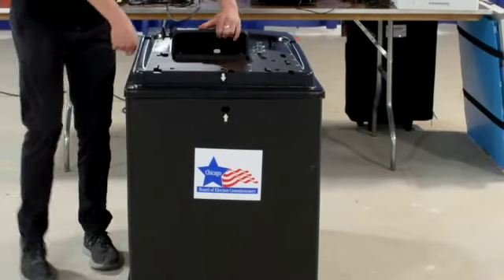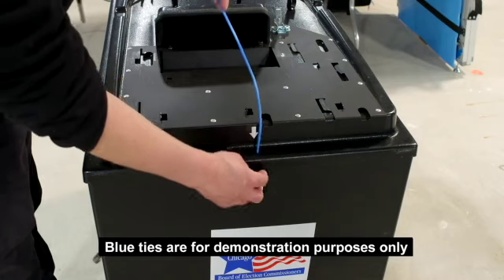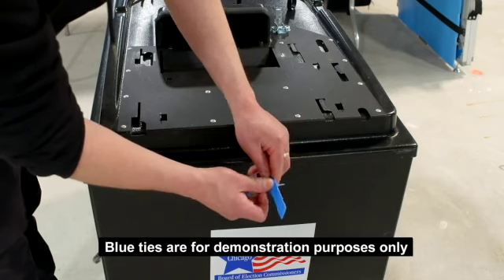Place the top onto the box, making sure that the white arrows line up. Secure the top to the box with red tie seals on all four sides, just as you did to the bottom, and record the seal numbers on the seal accountability form.